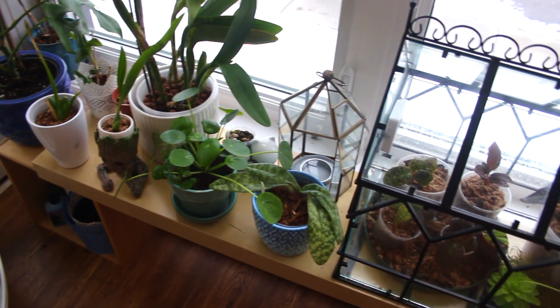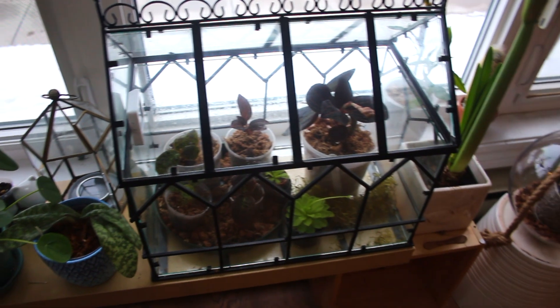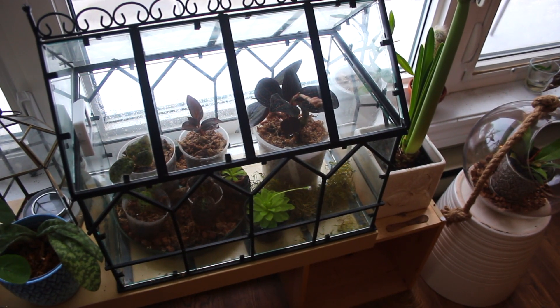In today's video I'm hoping to be covering the ins and outs of jewel orchid anatomy. So let's begin by talking about our first plant.